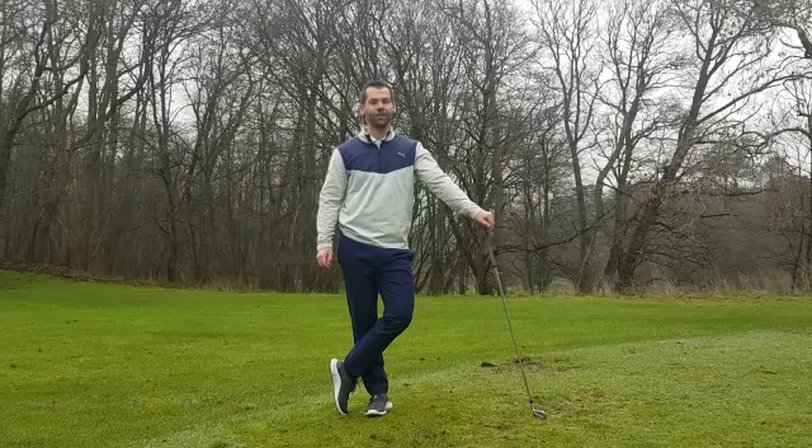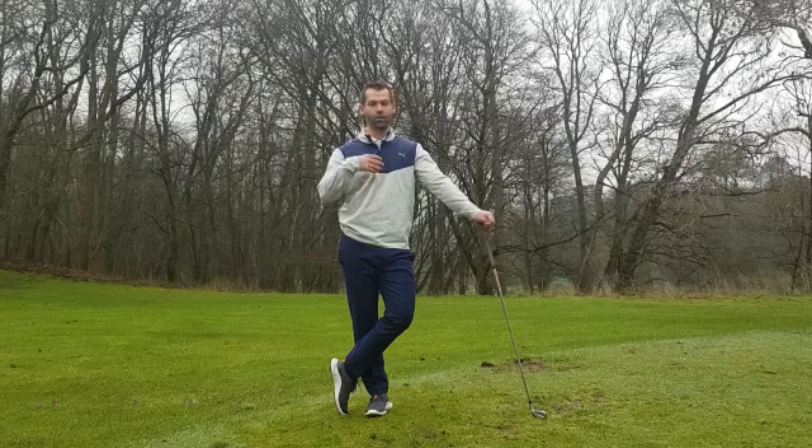Hi everyone, Mark Lasky here. Now while we're in lockdown, this actually offers us a great opportunity to work on our mobility, which is going to massively help our golf swing once we're allowed back in.